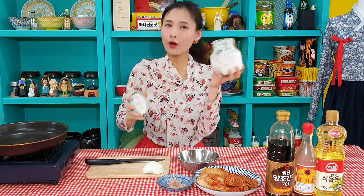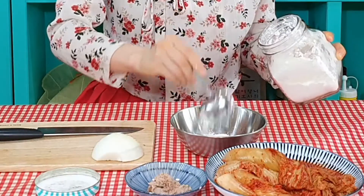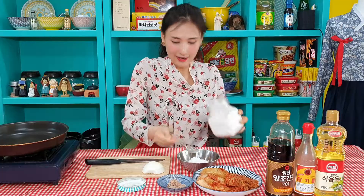We need to make batter first. I have flour — all-purpose. With one tablespoon, I'm adding five tablespoons. Then, we need to get really great batter. Instead of water or egg, I'm adding kimchi juice.